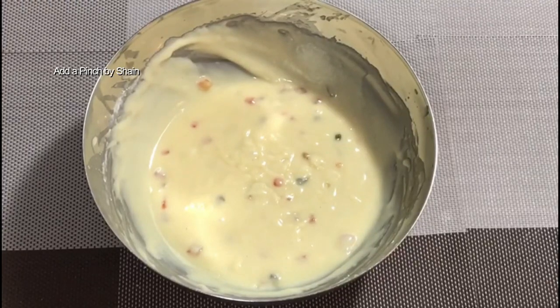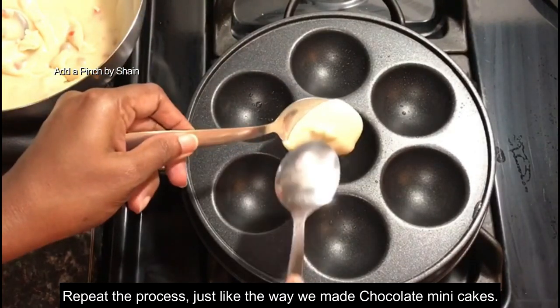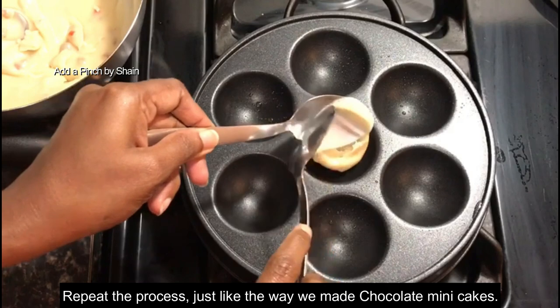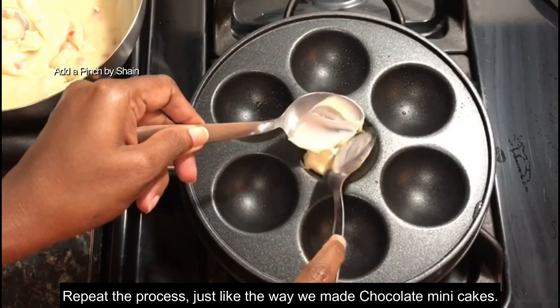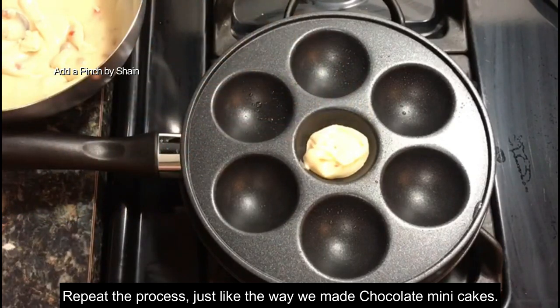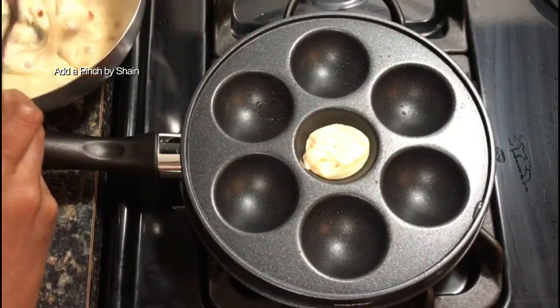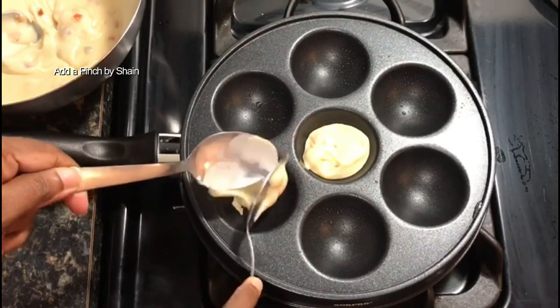Now we will use one cake. I have already used this pan. Let's put the batter in the pan. If you put the chocolate cake in the pan, it doesn't matter. If we put the batter in the pan, then open it up.